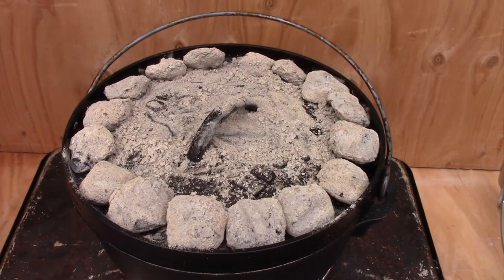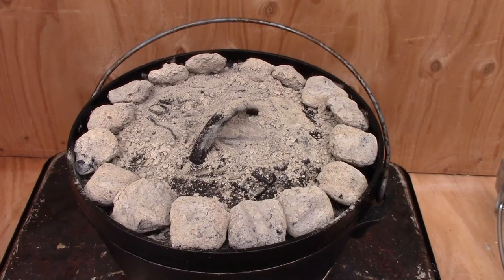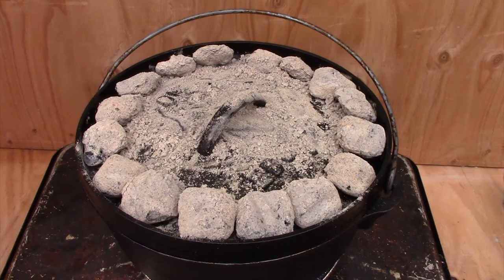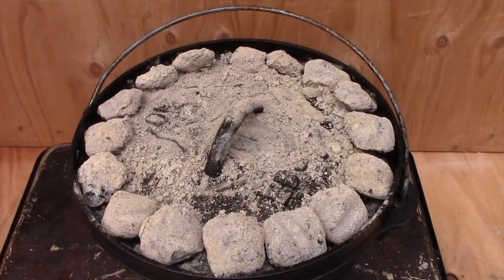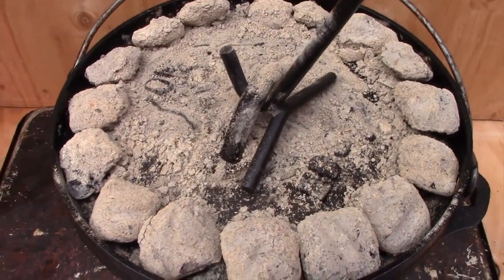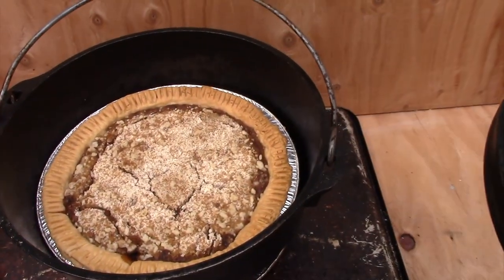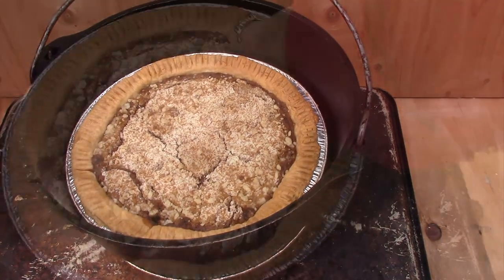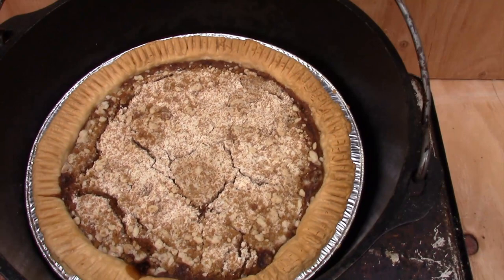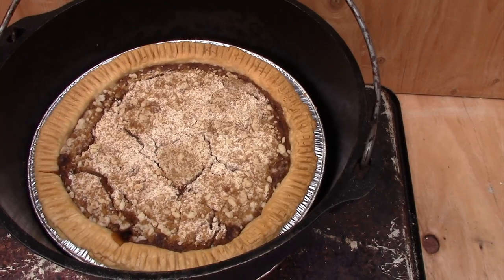I've reduced my heat both top and bottom. I now have 14 on top and 7 on the bottom. The pie will bake 20 to 30 minutes longer. I'll check it at about 20 minutes to see how firm it is. If it's not firm, I'll keep it in for about another 5 to 10 more. The crust looks nice and golden and the pie is firm — I believe it should be taken off now at 20 minutes.